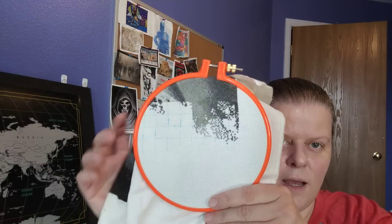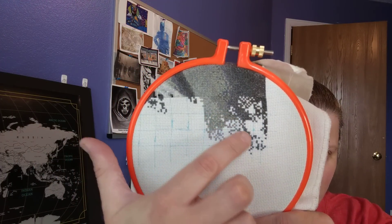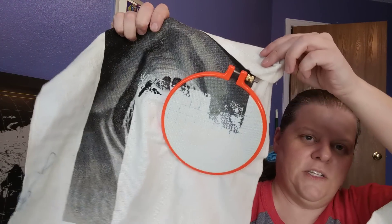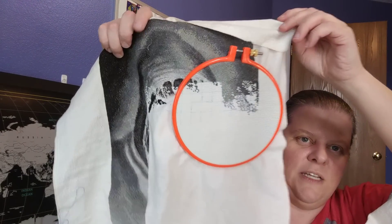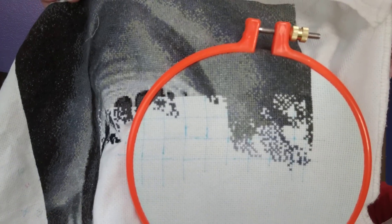A bit more on Reaper. I'm going to leave Reaper in its hoop. I did some progress — I didn't get a lot done. I mostly just came down here and a little bit up there. I tried stitching this one on a Twitch stream and just didn't get very much stitching done.